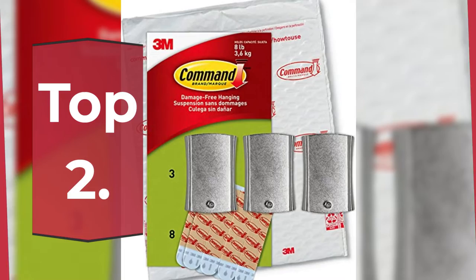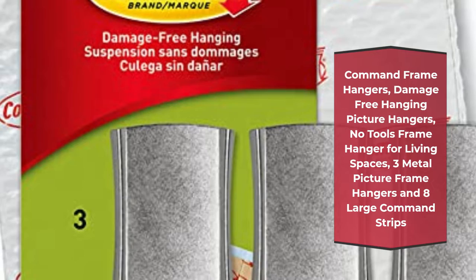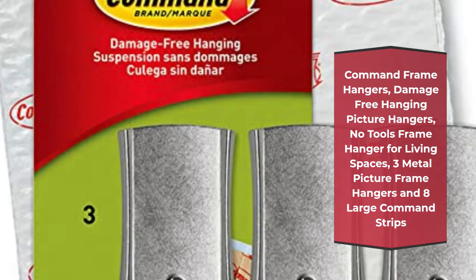Number 2: Command Frame Hangers, damage-free hanging picture hangers, no-tools frame hanger for living spaces — 3 metal picture frame hangers and 8 large Command strips.